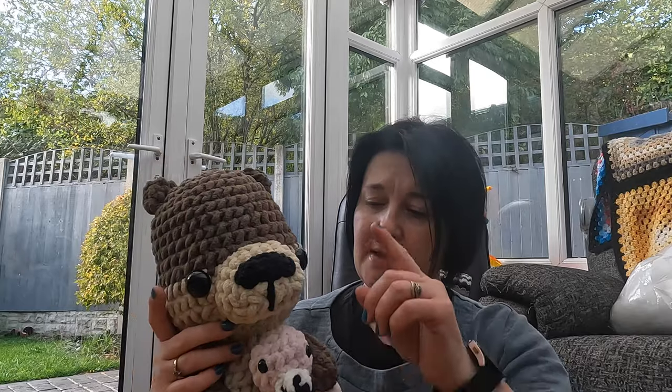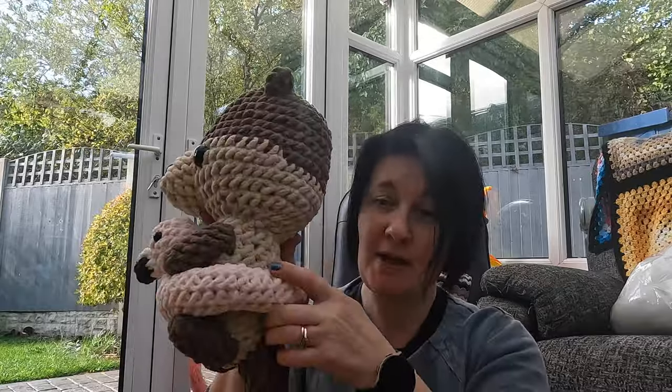He's quite a big one. This is all Bernat Blanket — this is Marinni Get Cozy yarn — and this is either Marinni or the remainder of some Bernat Blanket black I had. This is taupe, and this is either almond or sand, I can't remember which one it is.